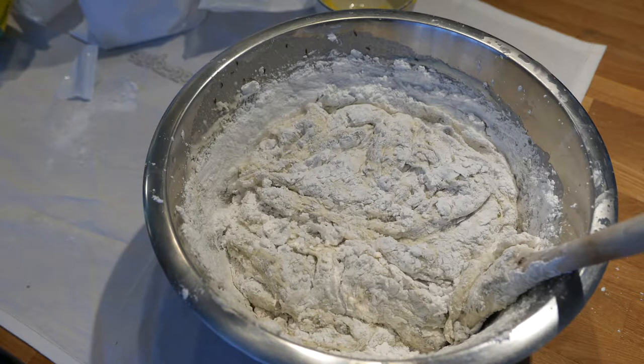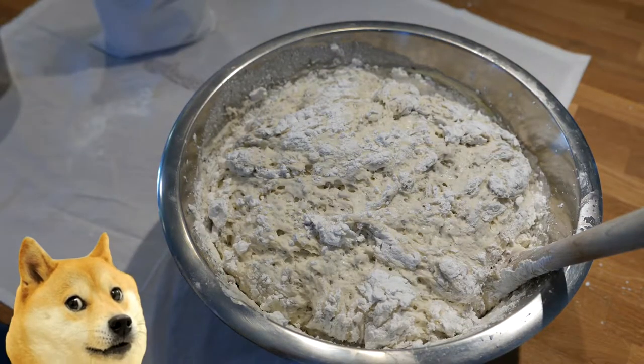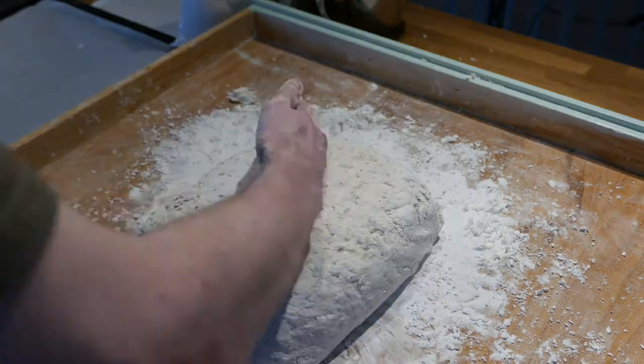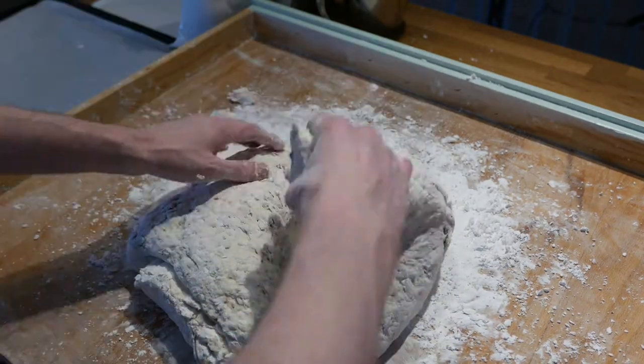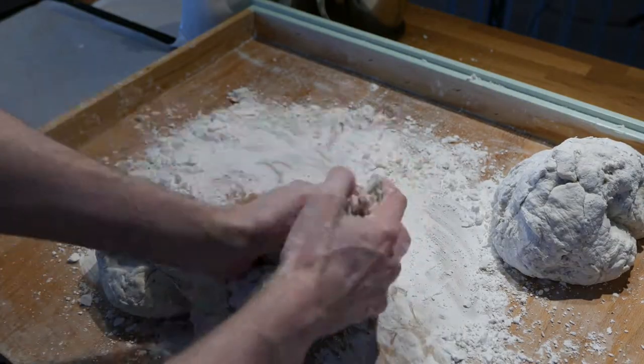Cover the dough with a baking cloth and let it sit for 30 minutes. Once the dough has risen it's time to bake it out. After kneading it into a nicely formable shape, I split it down the middle, and then do the same to all the other chunks twice.